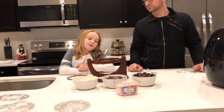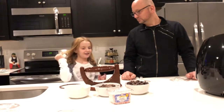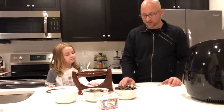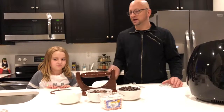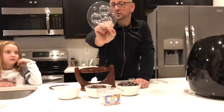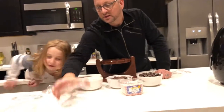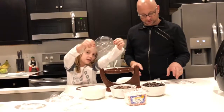Hey guys, welcome back. We had to pause. We're back — we had to get some batteries for the chocolate maker. So we've looked at our molds here. This kit comes with quite a few molds: an egg mold, a bunny mold, a heart mold, and then this one — it can be like an absolute chocolate mold.